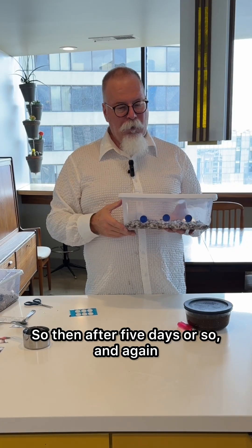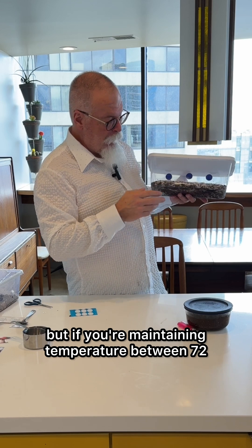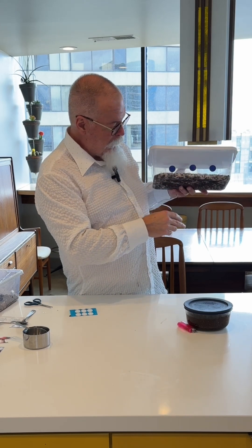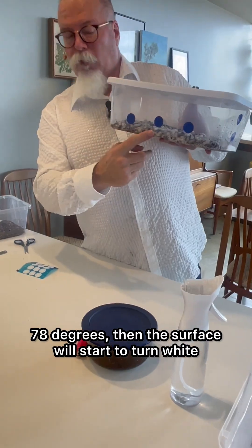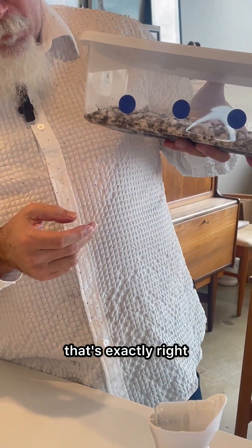After about five days — and these times vary — if you're maintaining temperature between 72 and 78 degrees, the surface will start to turn white. Little cotton balls: that's your mycelium.